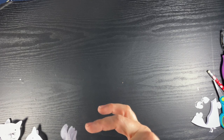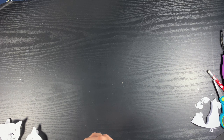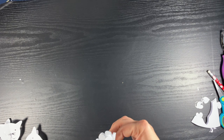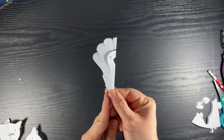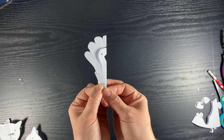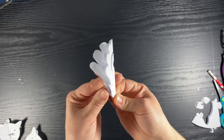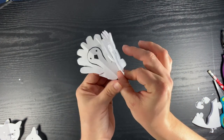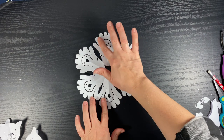Now we're going to play a game called Guess That Snowflake. I'll show you a snowflake that I've cut that's folded up, and you see if you can guess what it will be. Remember that it's something symmetrical, so it'll be the same on both sides. Can you guess what it is? This is a turkey — one of my favorite snowflakes to do. I like to color all the different feathers.